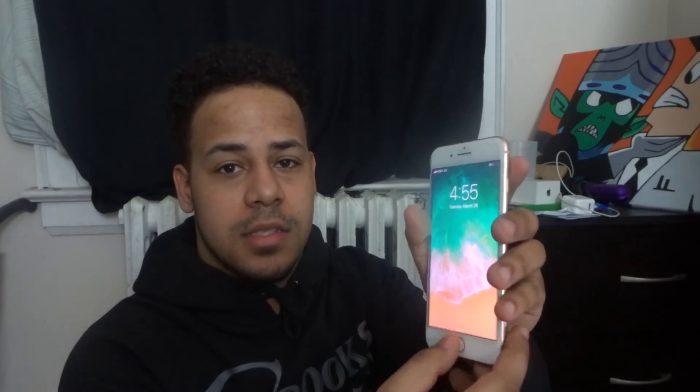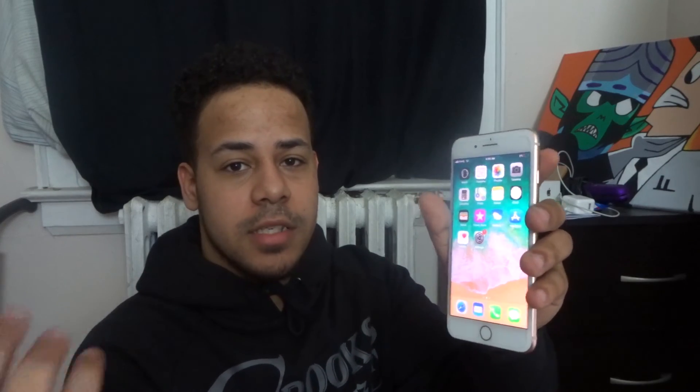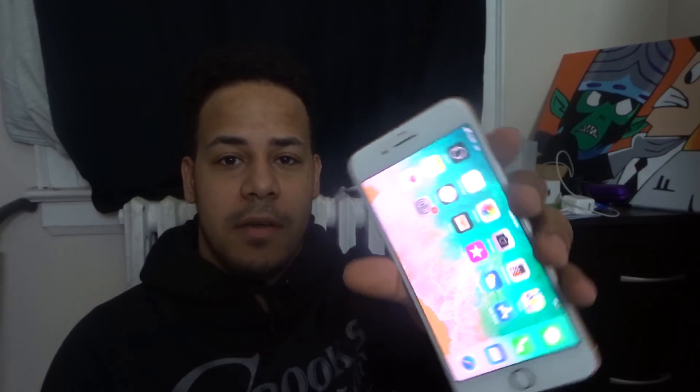The process has completed. As you guys can see, my phone is on — let's slide it open. Boom. As you guys can see, it worked perfectly. My phone has been restored and it doesn't need a passcode or anything. It works perfect.